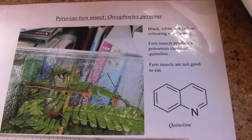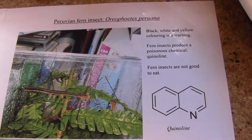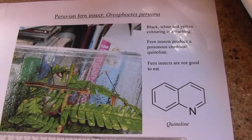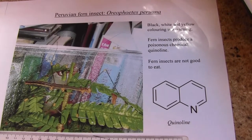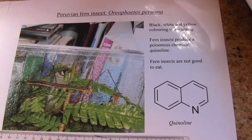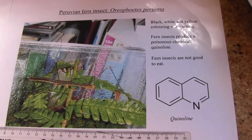Today we're going to look at an insect called Aureophorites peruana, a Peruvian fern insect. They are yellow, black and white when they hatch out, and this is a warning colour, similar to bees or wasps which have yellow, black and white colouring.